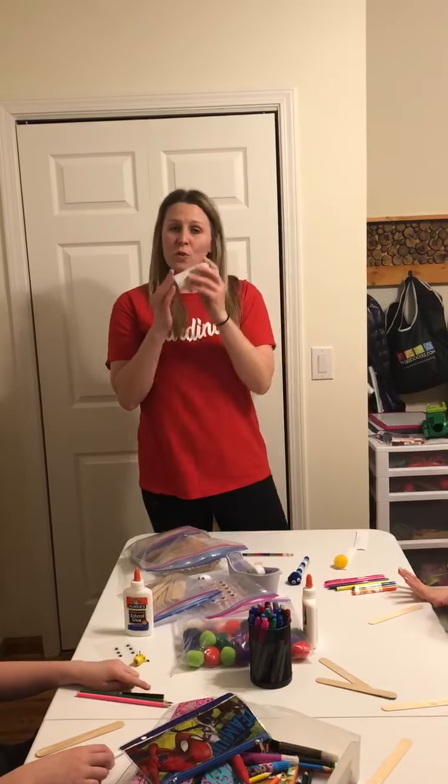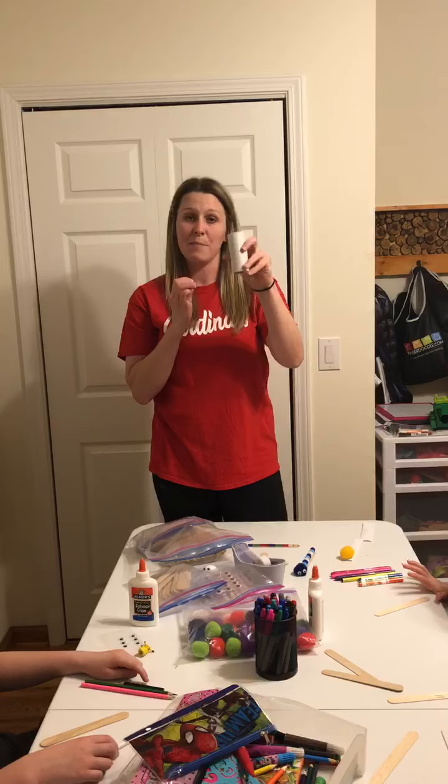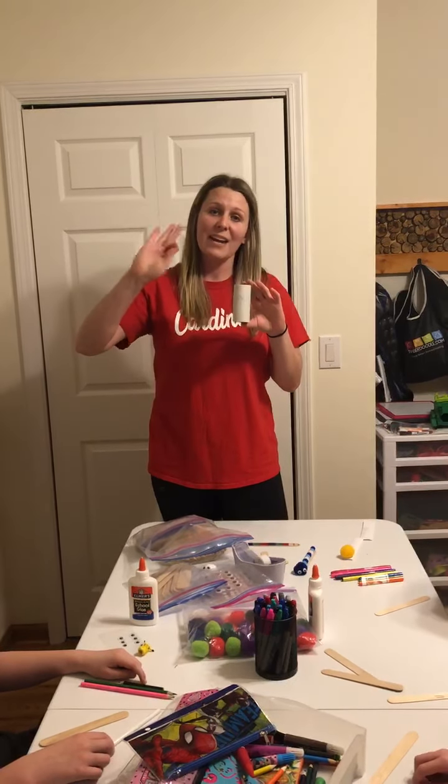And if you will, save one of your used toilet paper rolls — we are going to create a butterfly out of this at our next video. Thank you, we miss you guys and take care.